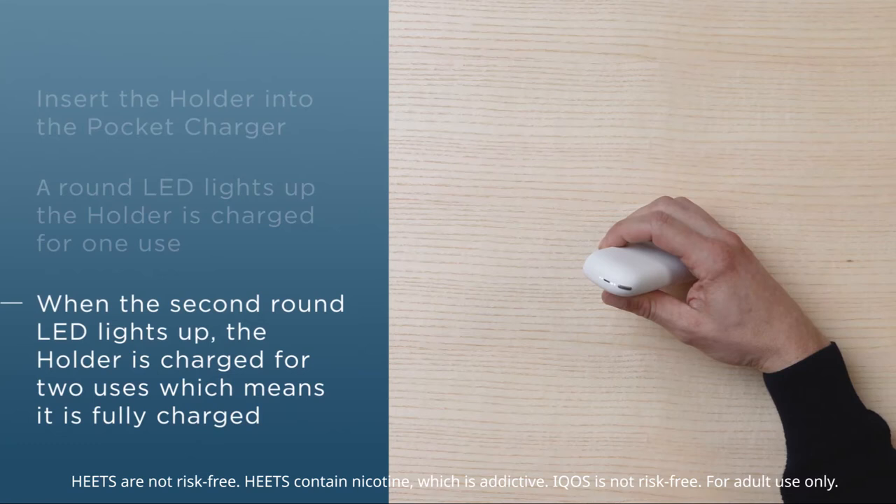As soon as both of the round LEDs as well as the status bar of the pocket charger have lit up, this means the device is charged and ready to use twice.